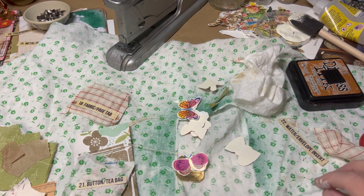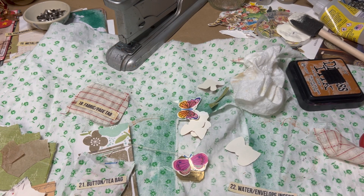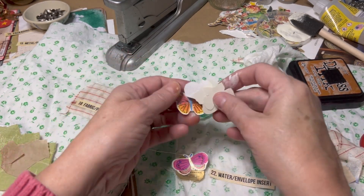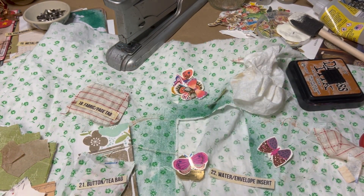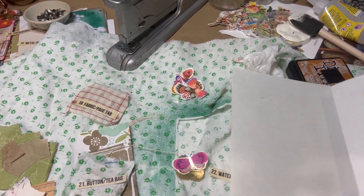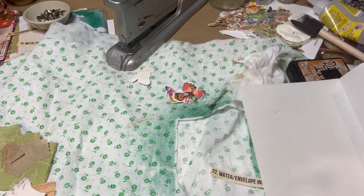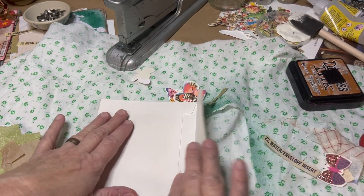I will definitely do a flip-through when I get all 25 things made. So we have one more thing to do — water and an envelope insert, which I have no idea what they mean by. I think it means you have an envelope and you insert something inside. Let's get an envelope. I'll move things out of the way, and let's use this envelope and make an envelope insert.